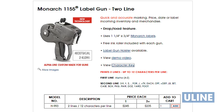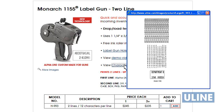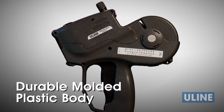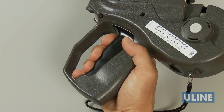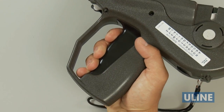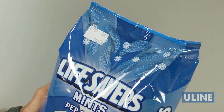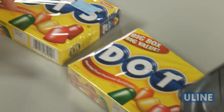Before ordering, please check the character band diagram on Uline.com to determine if the H993 is right for you. With a durable molded plastic body that withstands rough repeated use and an ergonomic pistol grip design, the H993 Monarch 1155 label gun makes labeling quick and comfortable while increasing operator efficiency.